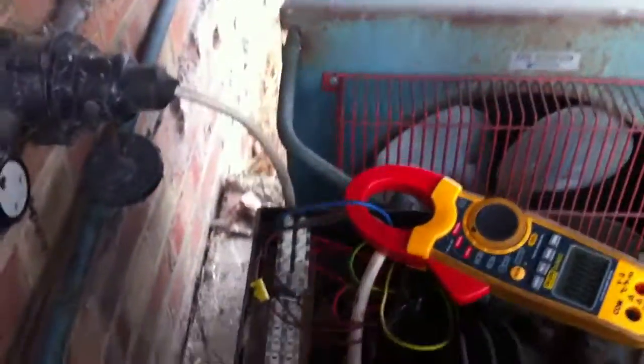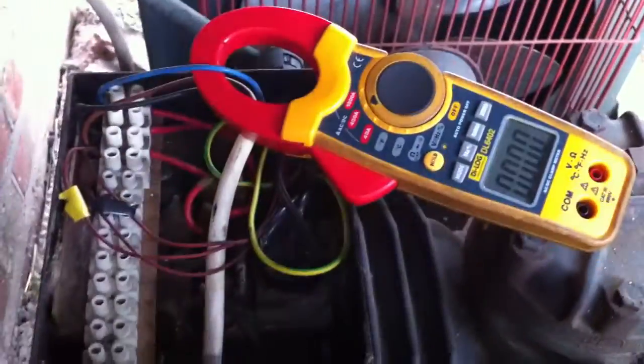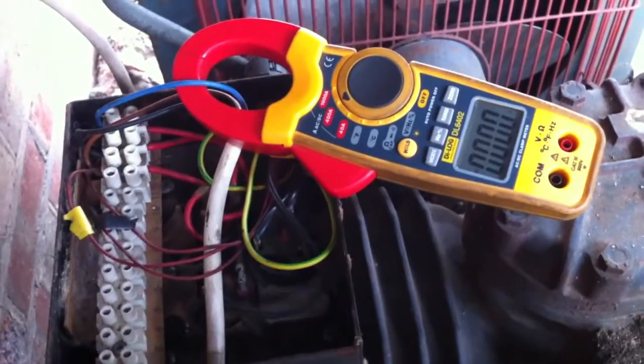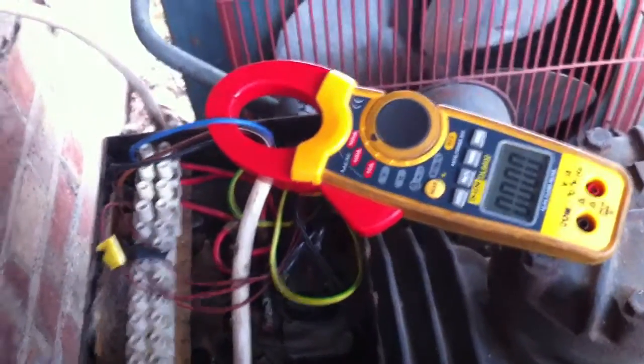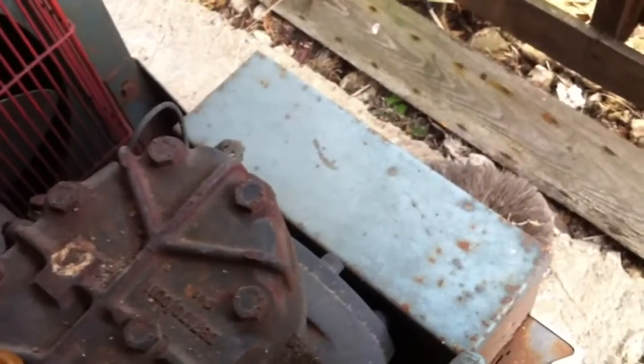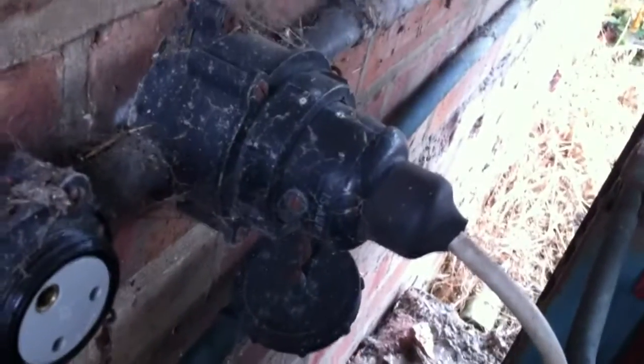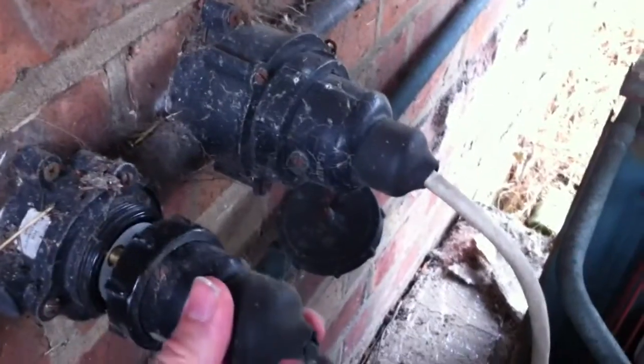My camera's died, so we're trying to do this with the phone — we'll see how this goes. We've got a customer called, the compressor's not working. It's three-phase, despite having a box on the end for single-phase electrics, but it's actually a three-phase compressor. There are no switches. We've got a round pin plug and socket for the three-phase, and another one for the control circuit, so we'll plug this in and see what happens.